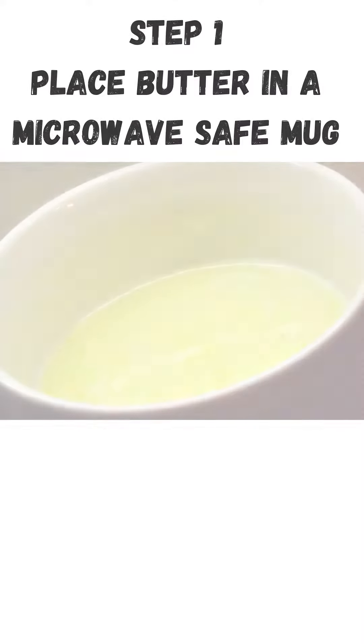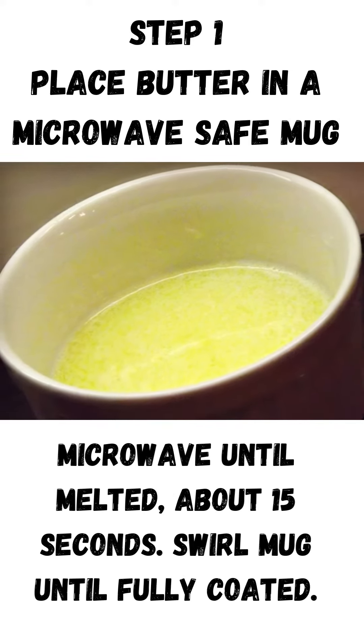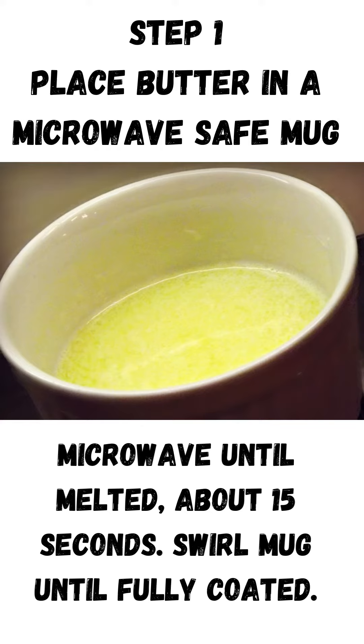Step 1. Place butter in a microwave-safe mug. Microwave until melted, about 15 seconds. Swirl mug until fully coated.